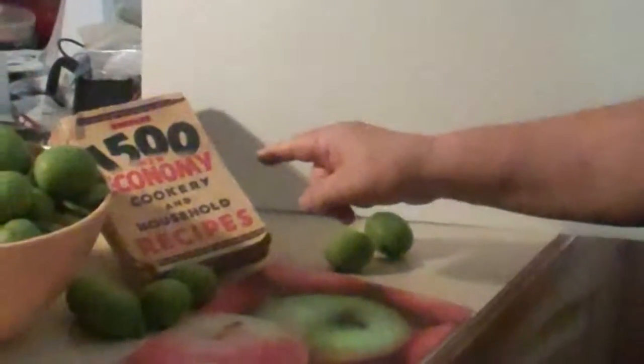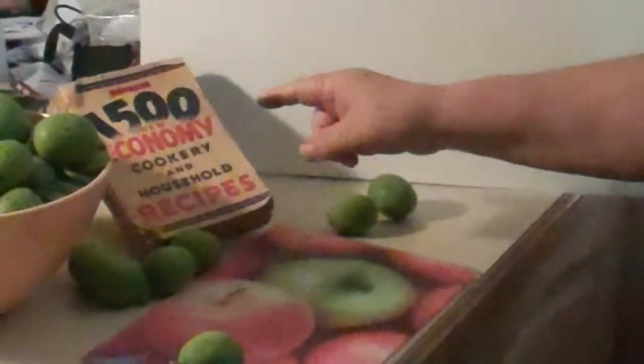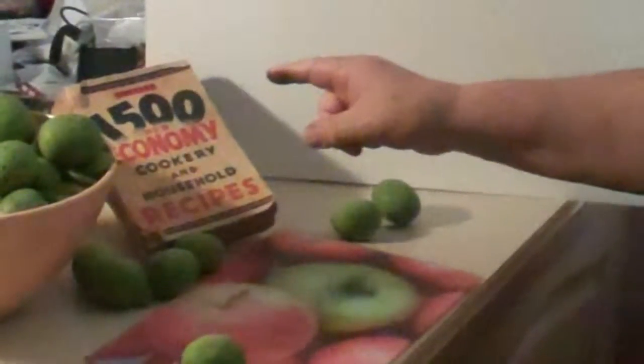I'm just going to show you how I'm going to do some pickled walnuts. Now it takes quite a while to do. I've just started to prick some with a fork that I've used instead of knitting needles and things like that. I've got a really old recipe book that's got 1,500 new economy cookery and household recipes — that's about a hundred years old. So I've actually got a recipe out of there.